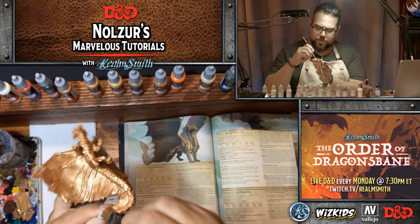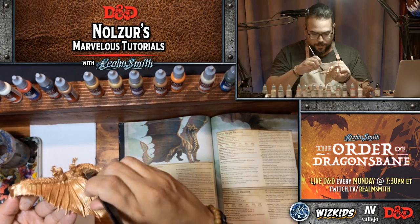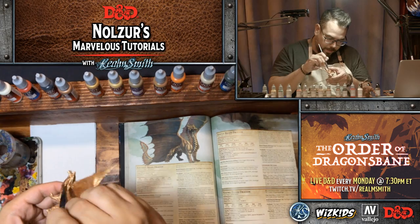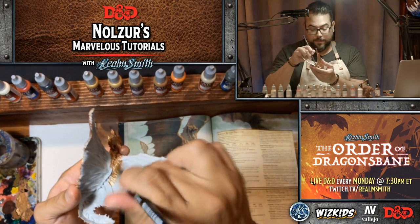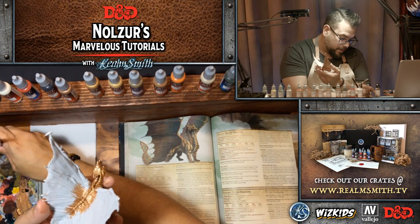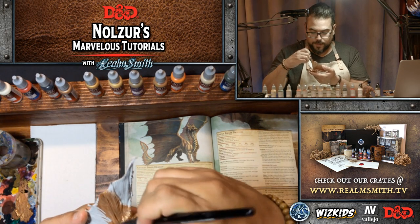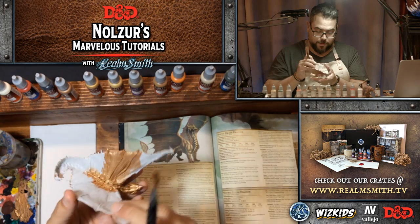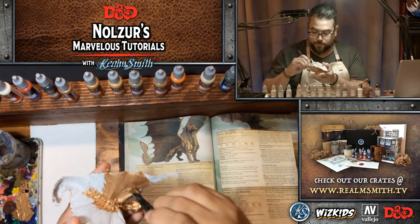I want to work towards creating a weekly schedule we can stick to, so we can announce it ahead of time and you know which weeks you really want to prep for. Something I've wanted to do for a long time is to set up my paint colors ahead of time so you folks can actually prep and paint live with me while watching the show. If you like that idea, please leave a comment.